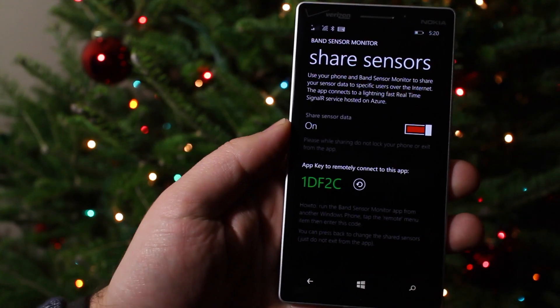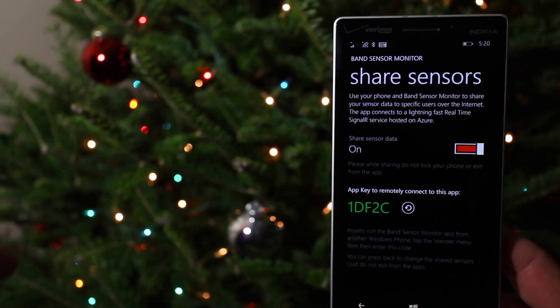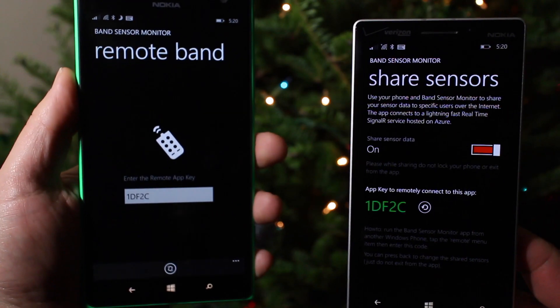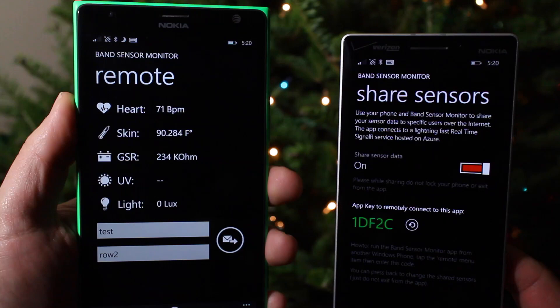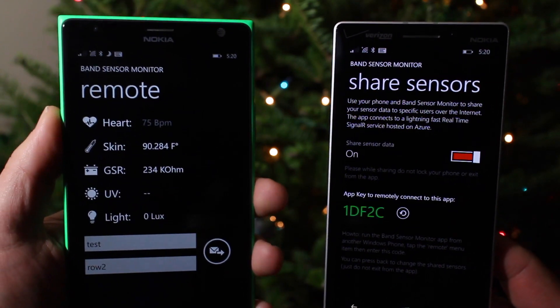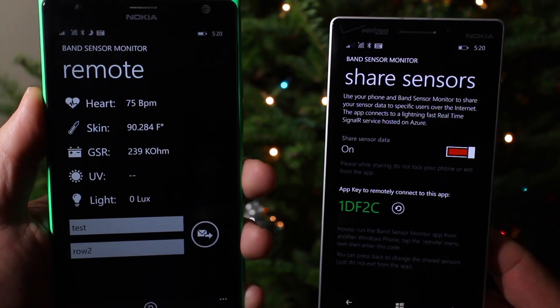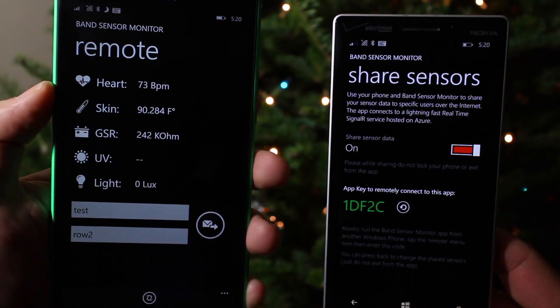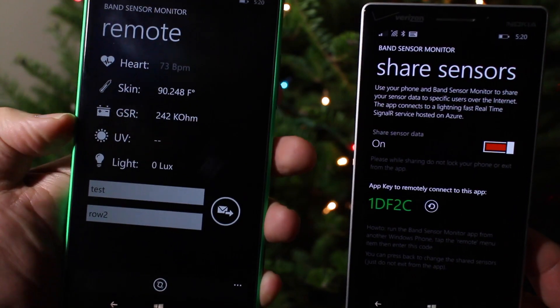So we're going to go to this screen here, and you can see it generates a code. What I'm going to do is now fire up the app on another Windows Phone, and hit this button after I punch in that code. And now what it's doing is streaming Mark's band right to my Windows Phone remotely through the internet. This is all done over Azure servers, and it's completely anonymous — nothing's actually recorded. But what I'm seeing here is Mark's heart rate, his skin temperature, the Galvanic skin response, UV, and light.